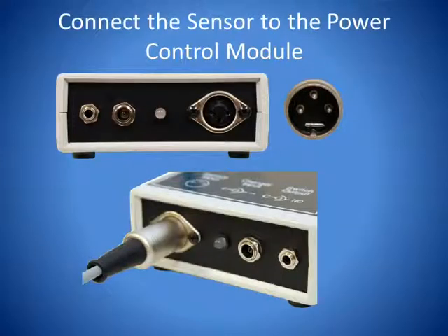With the Power Control Module fully charged, connect the Proximity Sensor into the Power Control Module. The connector on the Proximity Sensor has three pins that will have to line up with the three openings on the receptacle of the Power Control Module. Plug the connector on the sensor fully into the receptacle on the Power Control Module.